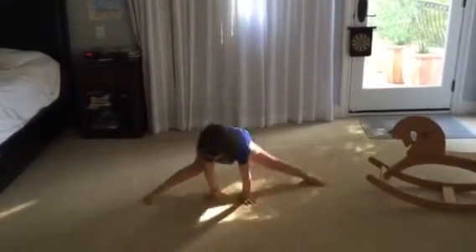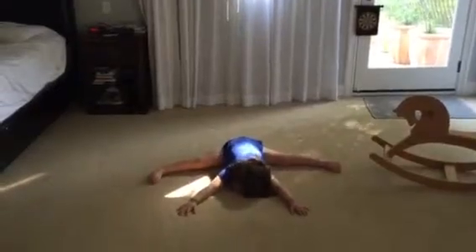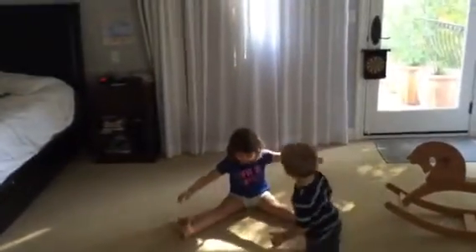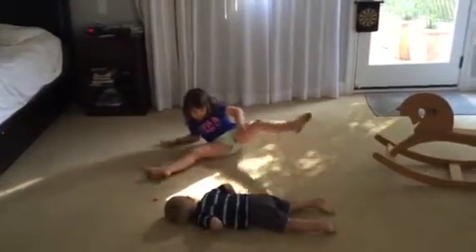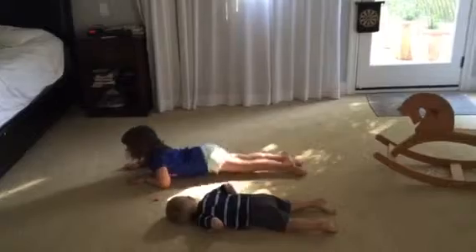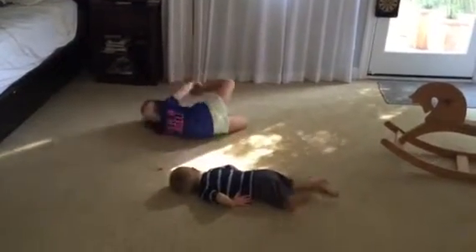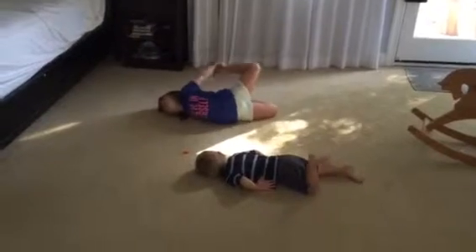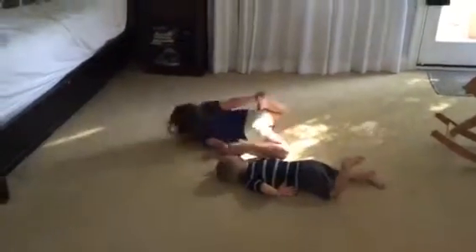So you just want to get your legs up right here, then you're just going to do it like that. And then you can do it like this. Next, you just lay on your tummy and go like this, and roll over, and go like that, and roll back over.